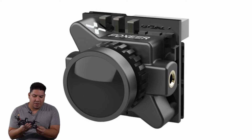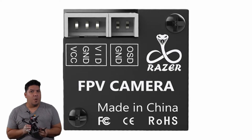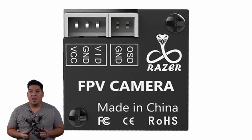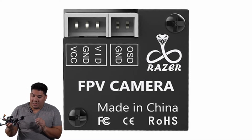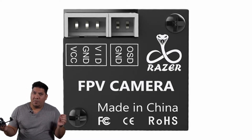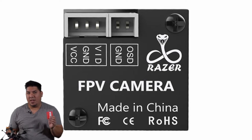Many considered Razor Ramon to not quite be on par with Jake the Snake or the exceptionally awesome Rowdy Roddy Piper. But just because you're all out of bubblegum doesn't mean that you are the epitome of everything successful in FPV.